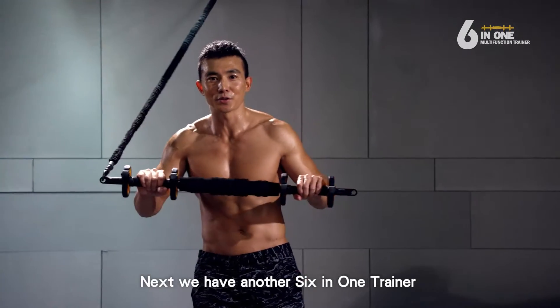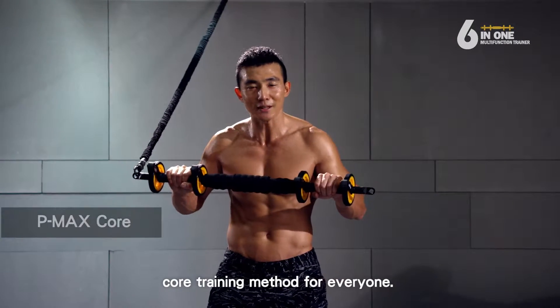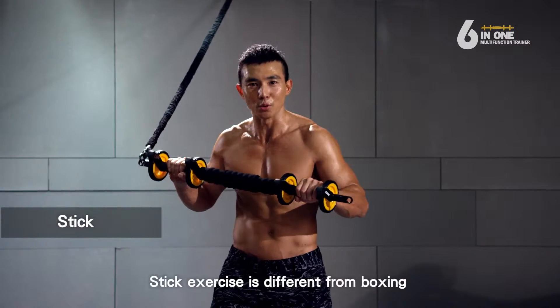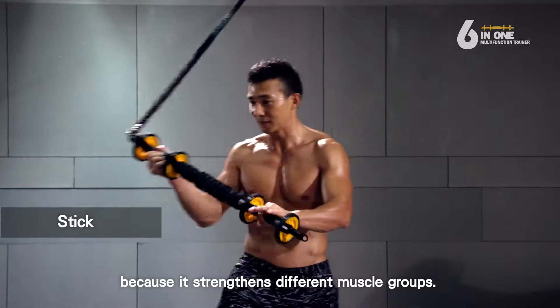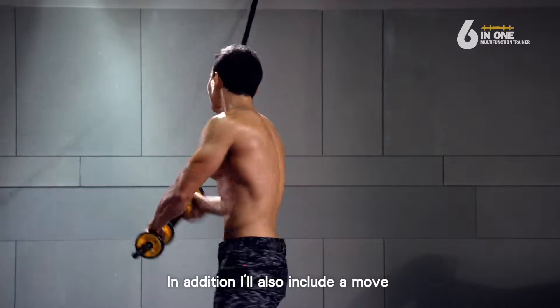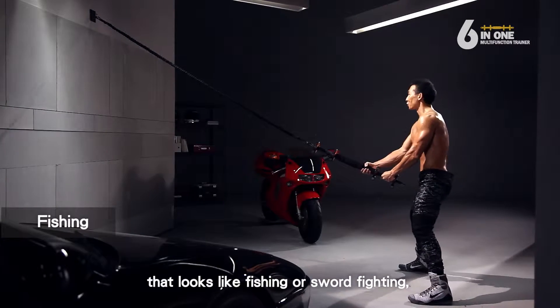Next, we have another 6-in-1 trainer core training method for everyone. It's a stick exercise. Stick exercise is different from boxing because it strengthens different muscle groups. In addition, I'll also include a move that looks like fishing or sword fighting.